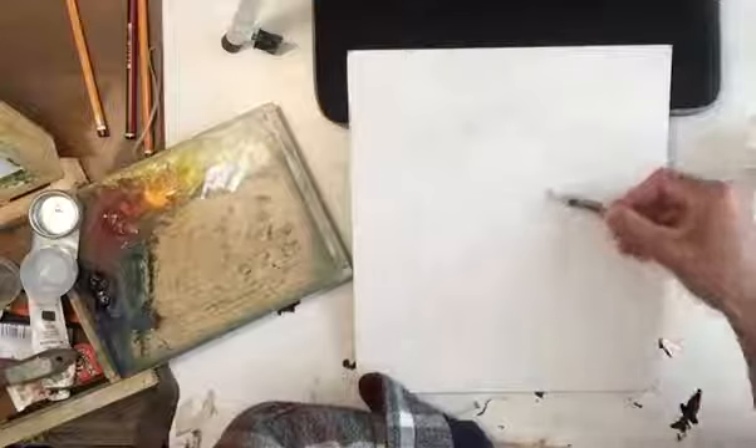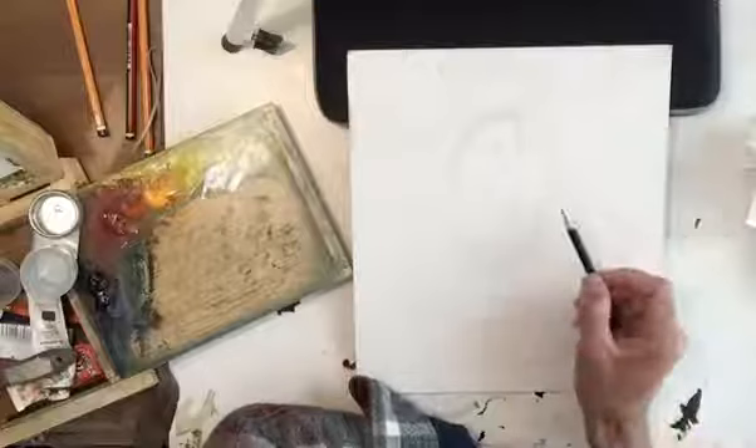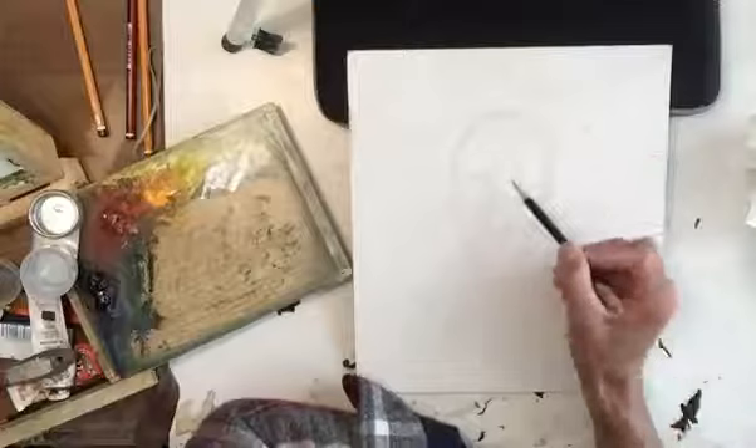I'm just starting with an egg shape — you can see that. And then I'm running a line down the middle, and that's going to give me the gaze at which my portrait is going to be looking, the direction they're facing. And just by putting a line across like that, that's going to indicate the brow ridge.